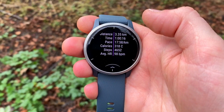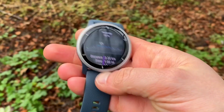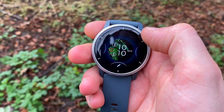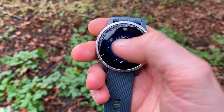The Garmin Venu 2 is a full-on sport watch but with the smarts that make it more civilized. If you look at the Fenix 5 or 6, those watches are brutal — they're huge, they look rugged, they look like bricks. They're not very smart or beautiful, but they are very precise, accurate, and functional. The Garmin Venu 2 brings more civilized looks.